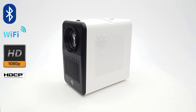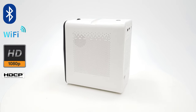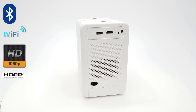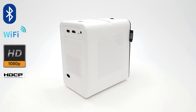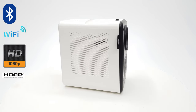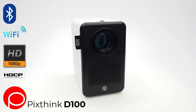What's up everyone, Nick here from TV Boxstop and welcome back. Today's video features the latest release from PixThink, part of the Vivibright group of companies dedicated to delivering projectors with a focus on style and innovation in a small and portable form factor while at the same time delivering great display quality. Introducing the PixThink D100.